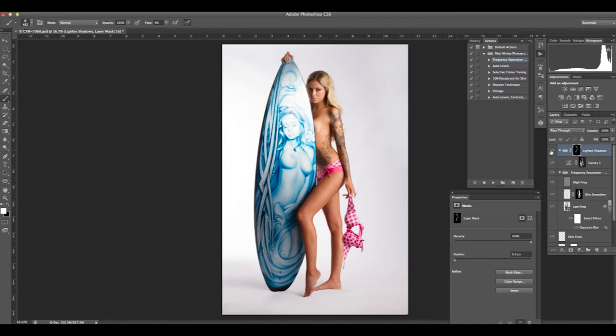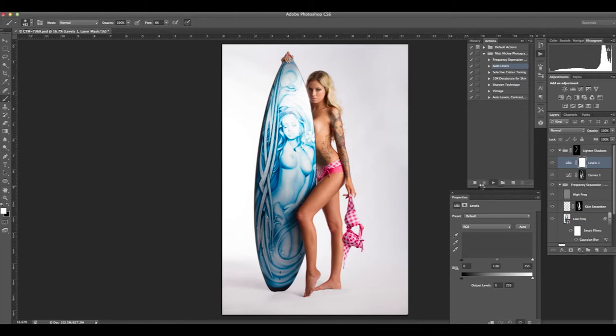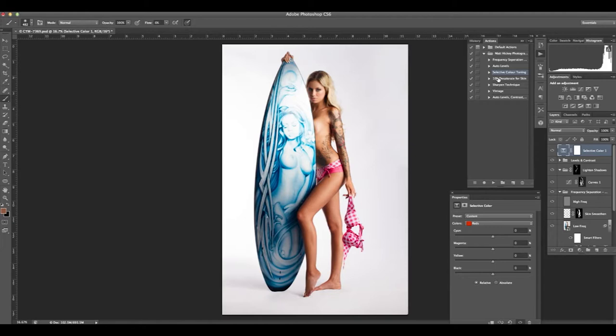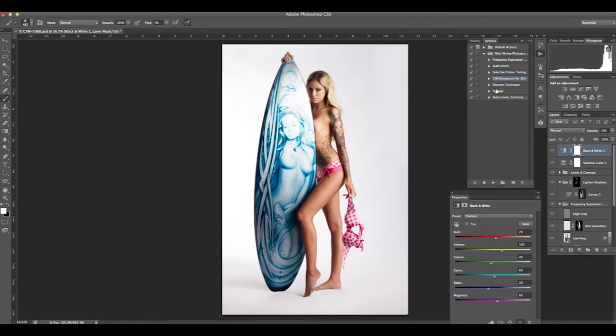I've used an action for auto levels — this is just changing the contrast a little bit with shadows and highlights, something I'll go through in another video, but it really does give a big impact. Selective color tone — doing a little bit of coloring and effects. I tend to desaturate slightly: I ramp up a black and white layer with the reds and yellows which are in human skin, then bring that back in opacity to give a slightly desaturated look. This is the sharpen technique — I like to use the High Pass filter.